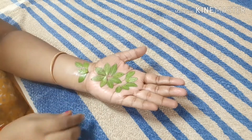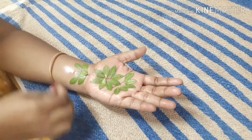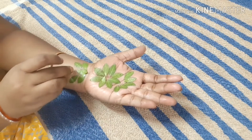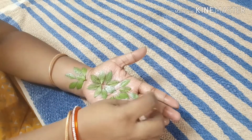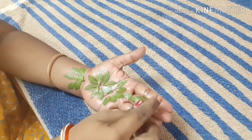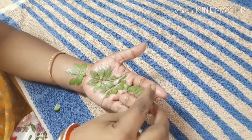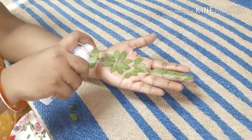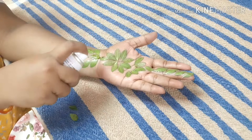I will spray it in my hand. I will try it in my hand. Now I'm going to apply a light hand to your hand, so I'm going to apply a spray.